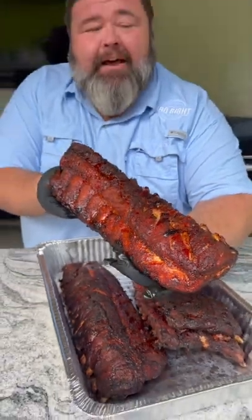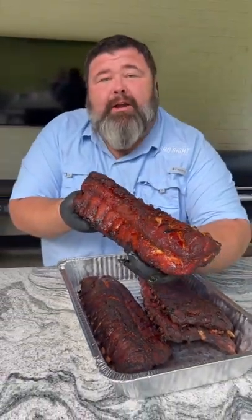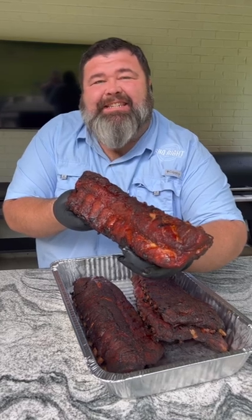Check these beautiful baby backs out. I call them my Rub'em and Run'em Ribs. Easy and delicious. Let's get to cooking.